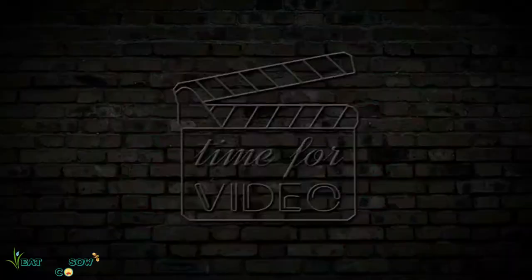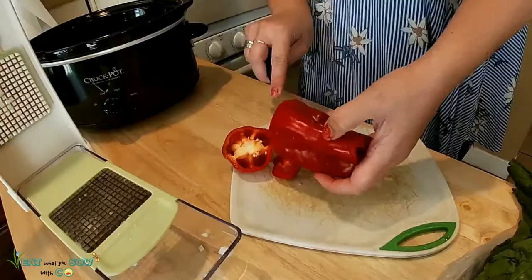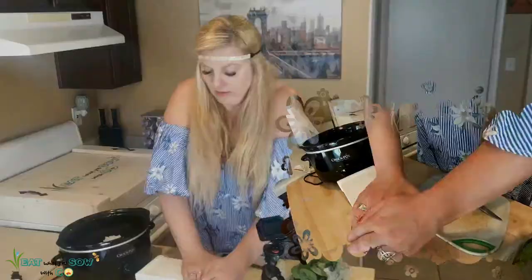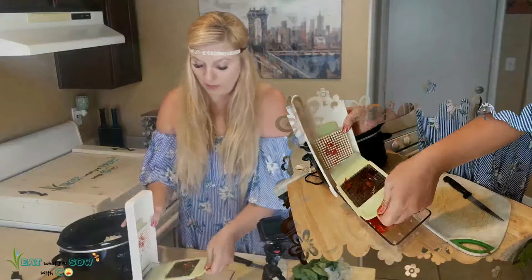We're gonna have to take a break. I thought the point of that chopper was to not have your eyes water. I better take the seeds out of the peppers because they can act weird with the spice. Okay, I think that's enough chopping — I don't think we need to chop anything else.